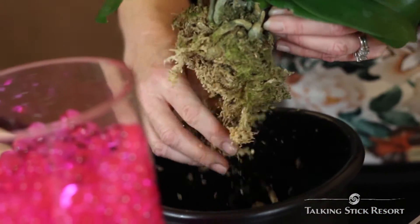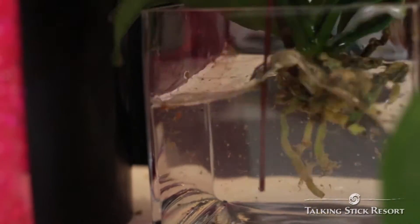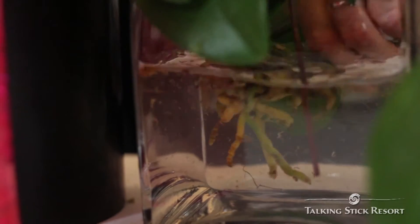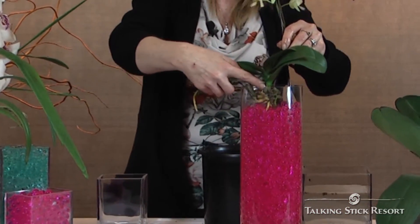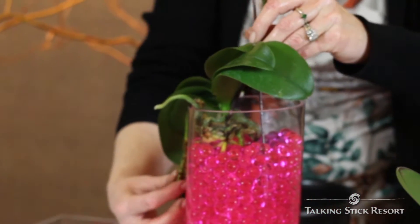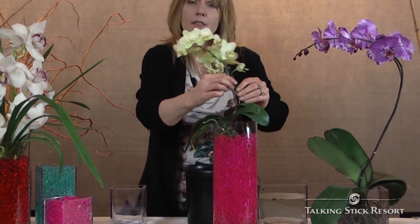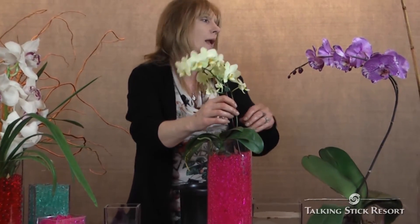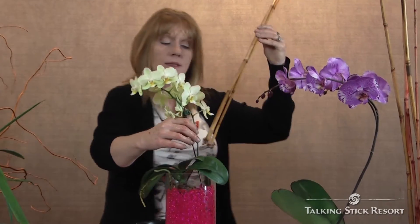Once you get all the packaging material out of their root area, they're going to go for a little bath. You're going to gently place your orchid into your polymer beads, and I always like to have the roots hang out. Now you can see that they're not very supportive of each other, so what I would recommend is a couple of bamboo sticks.